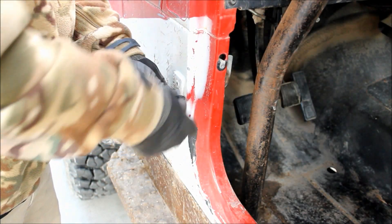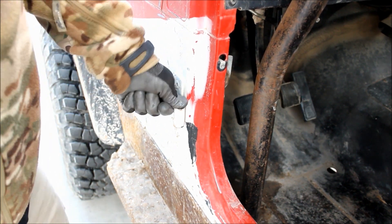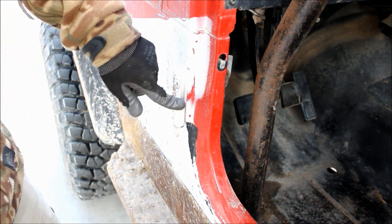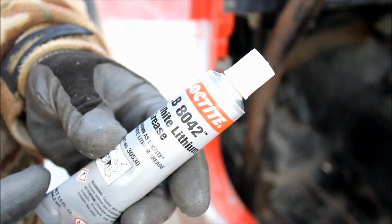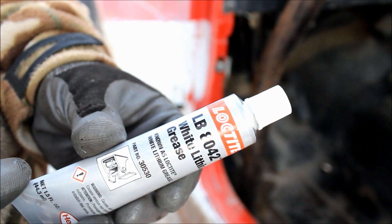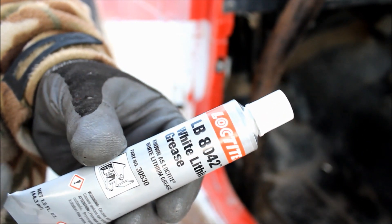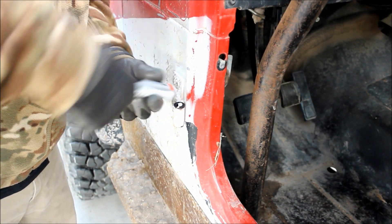Now once you've got that cut, just go ahead and push it in the hole. Do not hammer these in — you'll break the Delrin. You've got to push them in by hand like that. Once you've got it inserted, I'm going to use a little bit of lithium grease. This is a Loctite product specifically for door hinges — it'll be 8042 — and I'm just going to squish a little bit of that down in the liner.